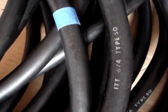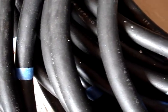It's 6-4 type SO cord, and the insulation's in good shape. There's no cracks in it or anything like that. It's a little bit dusty sitting here.